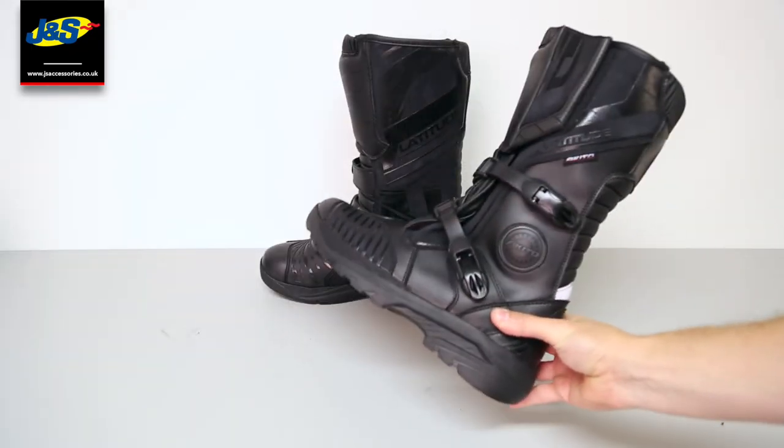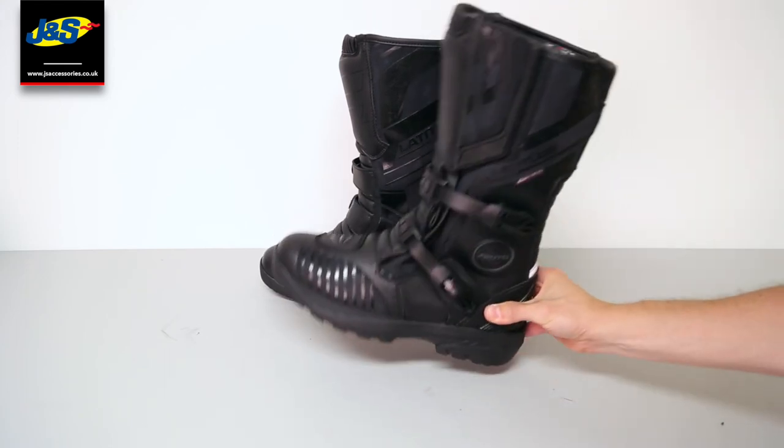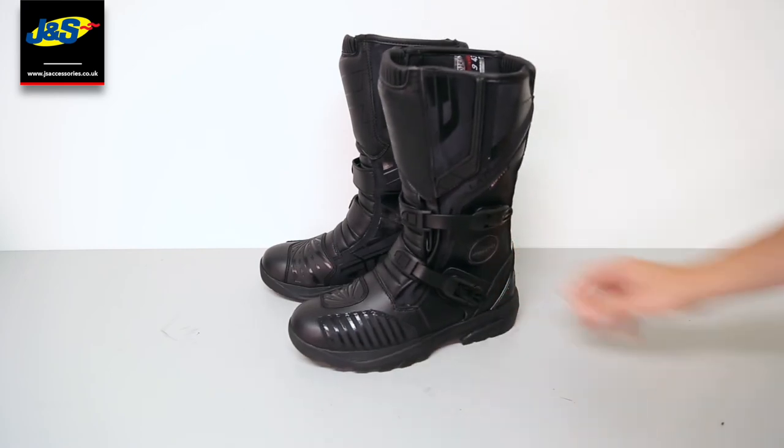This boot is fully CE approved, so it gives you that peace of mind that you've got the safety you need when you're out there on the motorbike.